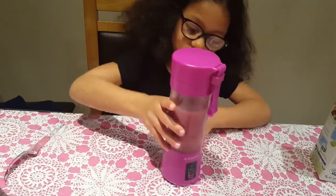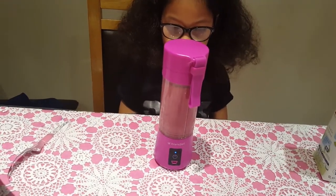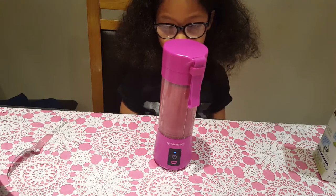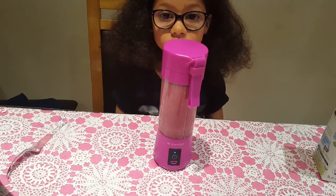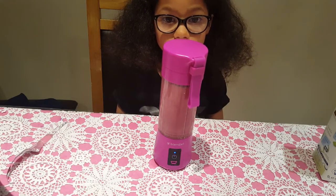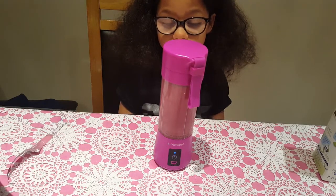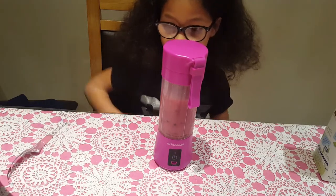So the smoothie is ready. The blender also can stop itself when it thinks that it's ready, so you just have to press the button again to continue if you want it to continue. Most of the time it is ready, but this time you just want to make sure that everything is all blended up. Because the fruits were frozen — see? It just stuck by itself. So now we have our smoothie.